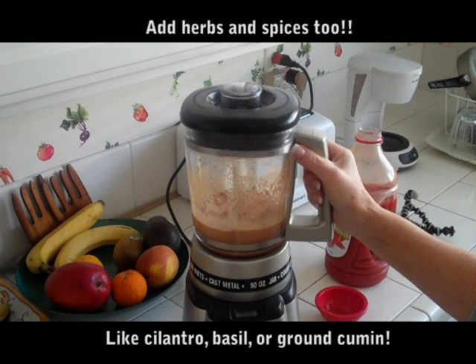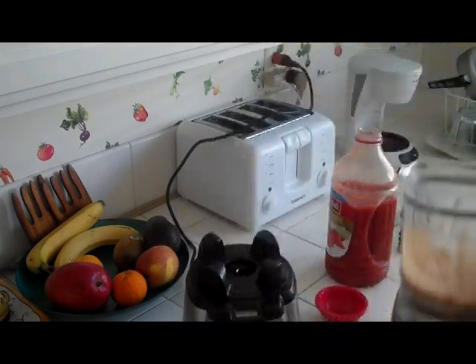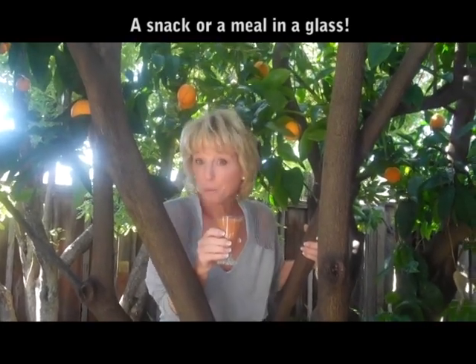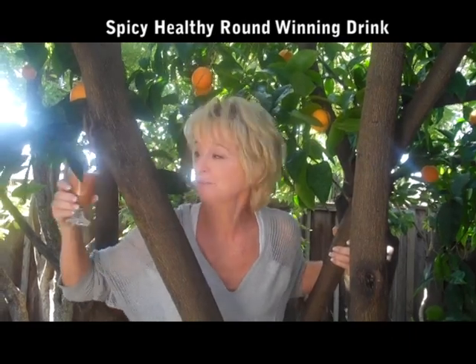We're done. It almost looks like tomato soup — let's see how that tastes. My friend just called this 'lunch in a glass,' and I was saying it was 'snack in a glass,' but you know, if you had a really big glass it could be lunch. I'm gonna try it because I love avocados and tomato juice. Mm-hmm — I would eat this or drink this. This is a winning combination!